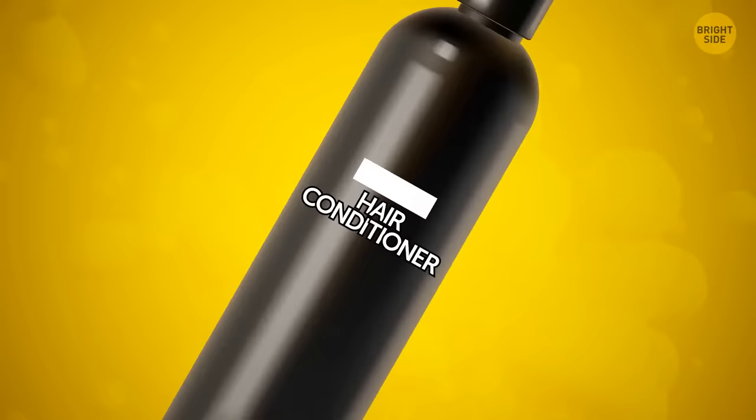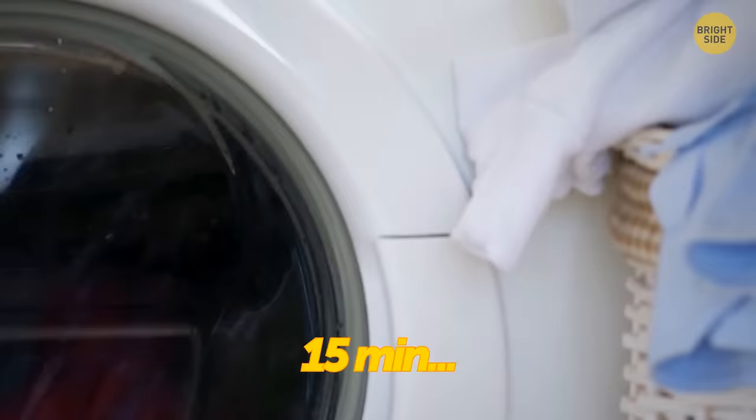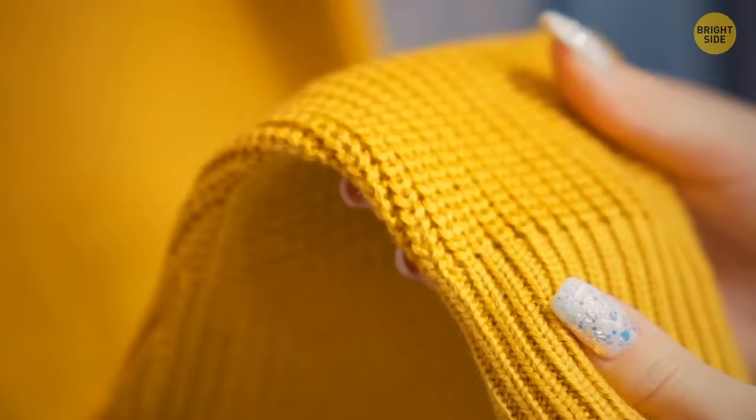Use hair conditioner to make a new wool sweater less itchy. Soak it in lukewarm water with a couple of tablespoons of conditioner and leave it for 15 minutes. Then dry it, and your sweater will be much softer.